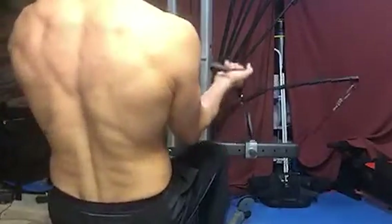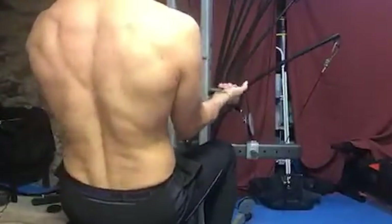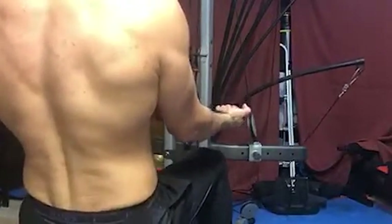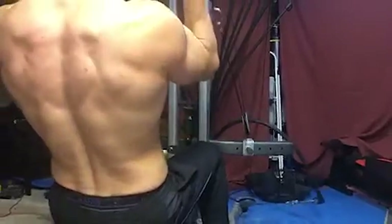Guys, here I want to demonstrate to you how to do this exercise. This is actually just working your biceps and triceps at the same time — kind of like a superset. But watch here what I'm doing.